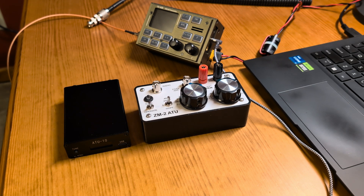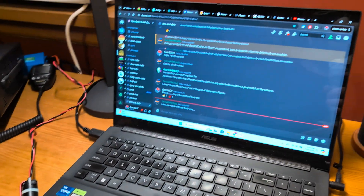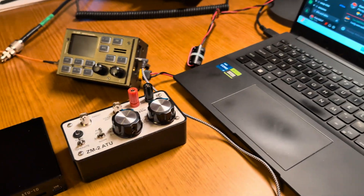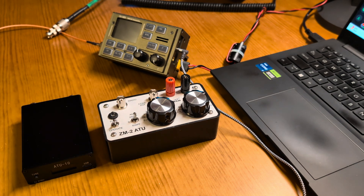What's going on everybody and welcome back to the channel. I figured I would shoot a quick video about some field tuners. I was in the Hammer Radio Crash Course Discord earlier and they were having a discussion about the Emtek ZM2 and the Elecraft T1.